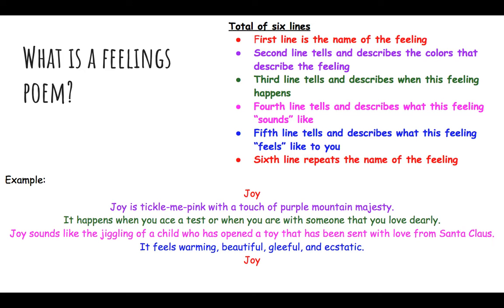The second line will tell and describe the colors that describe the feeling. This is up to you — what color do you think best matches that feeling? For example, if your feeling is happy, a good choice might be yellow, orange, or some type of bright color. If you write black, brown, dark blue, or dark green, that's probably not going to make much sense, because when you think of happy, you think of lighter colors typically.